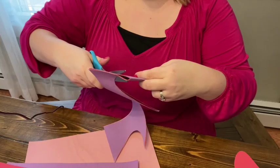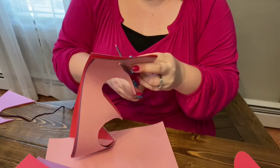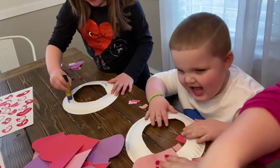I picked pink, purple, and red, and you're going to cut out some hearts. Then you're going to take a paper plate and cut out the middle part so it leaves the outside ring. Your kids are just going to take some glue and glue the hearts all around the outside of the paper plate, and it will make a cute little heart wreath.